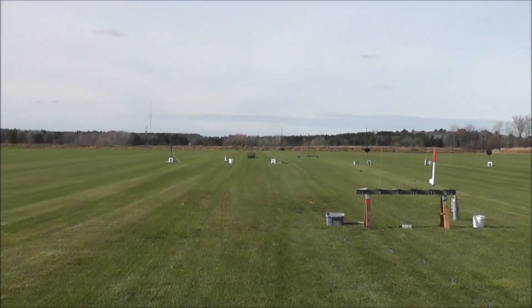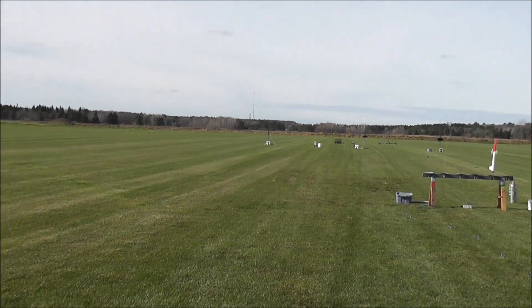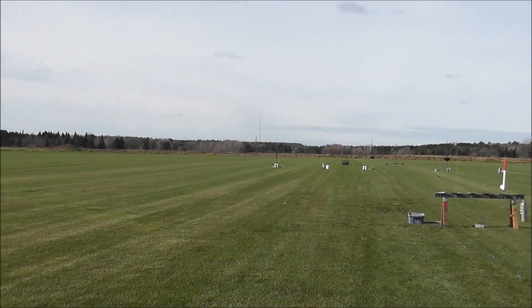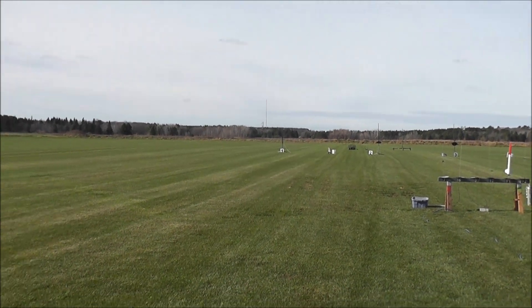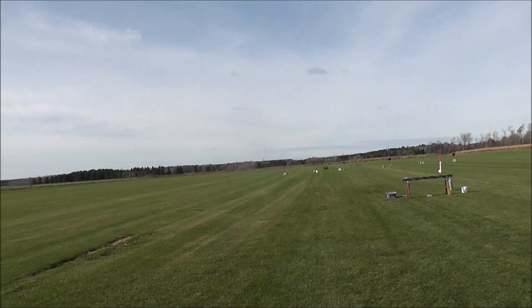Alright, Steven's out on high power pad number 1 with his Galaxy Fusion on an i540 motor. Projected altitude is 7100 feet. Mach possible. And we are going to launch this rocket in 5, 4, 3, 2, 1.